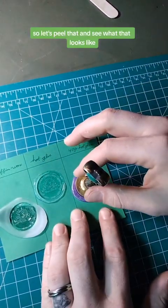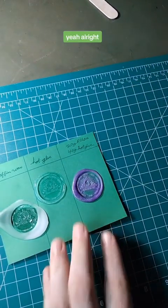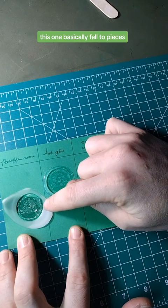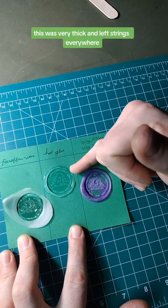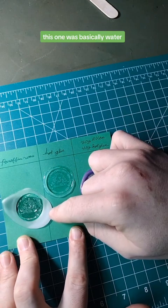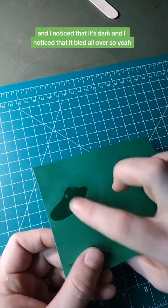Let's peel that and see what that looks like. So this one was extremely hard to get loose. This one basically fell to pieces and this one was moderate — it was just fine. This one poured the best. This was very thick and left strings everywhere. This one was basically water and it's dark and it bled all over.